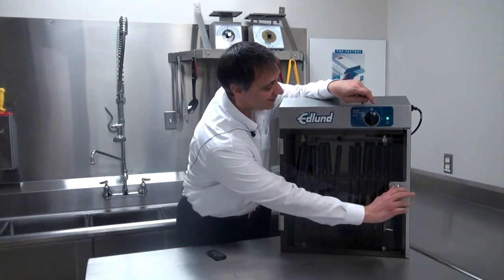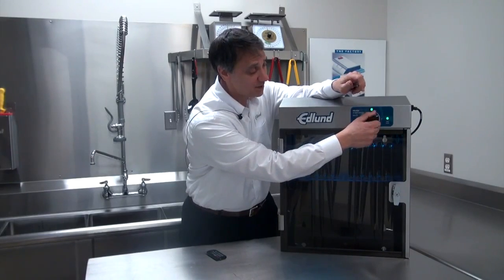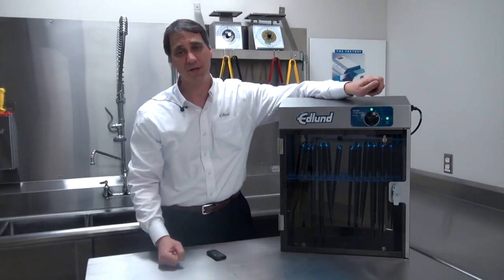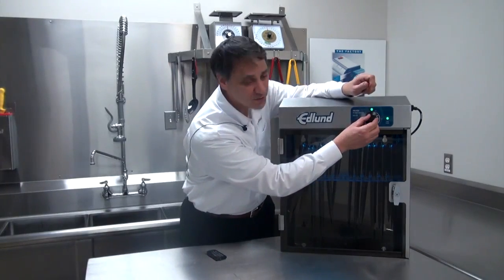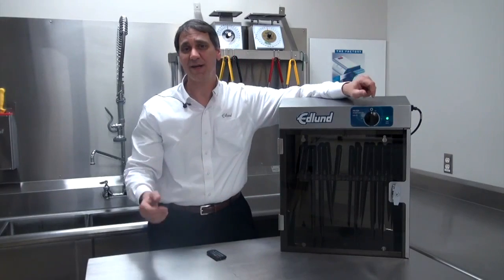We also have an easy, very easy to use timer that can be set up to 15 minutes, but 3 minutes is all you need to achieve 99% efficacy. This product is so simple to use, it's like an SPF 99 for your knives.